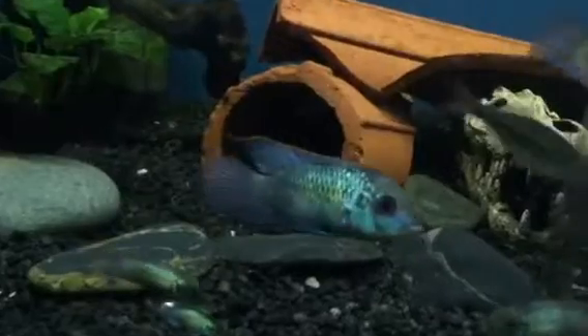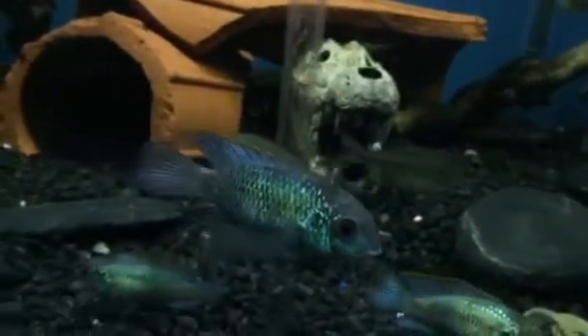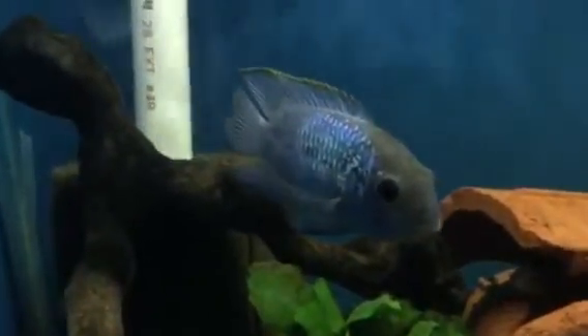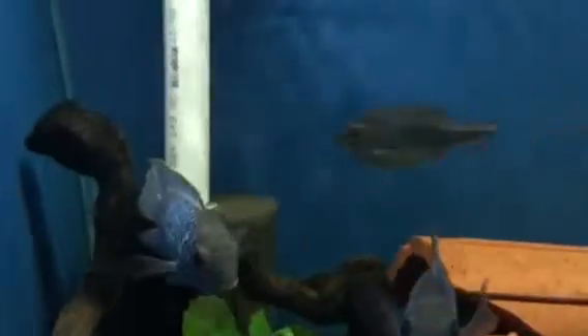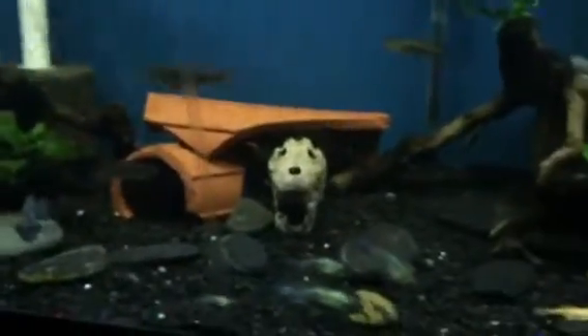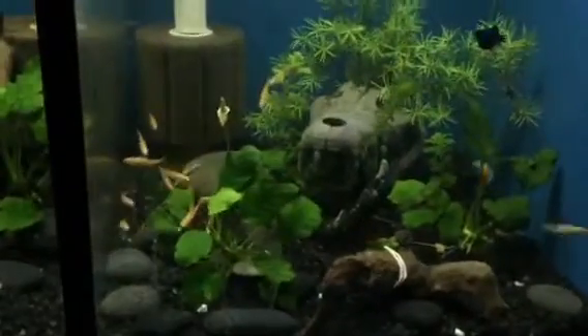That one right there is my big female electric blue acara. And right here is the big male. Right beside this one, I'm actually having over here some feeders.